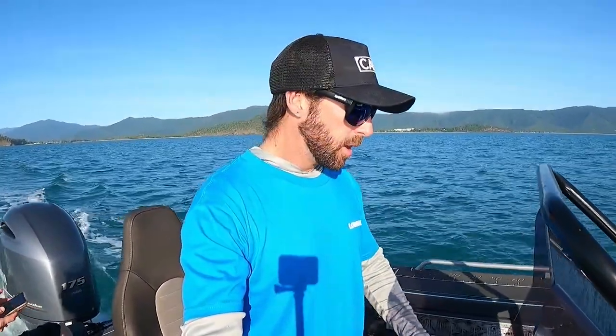G'day, Tyson Palmer here. We're heading out off Cairns this morning and I'm just going to take you along with me and show you how I get the most out of my autopilot outboard system.